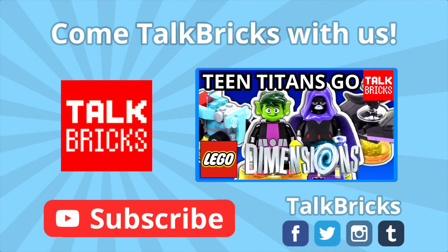Hey guys, Michael here. Looking to check out my Teen Titans Go Team Pack review, and don't forget to subscribe!